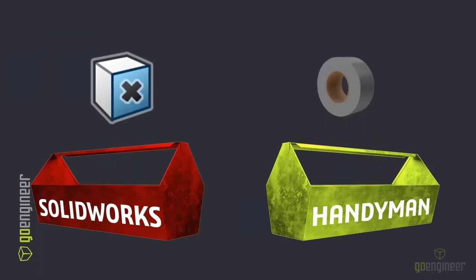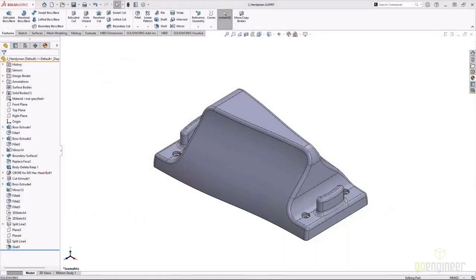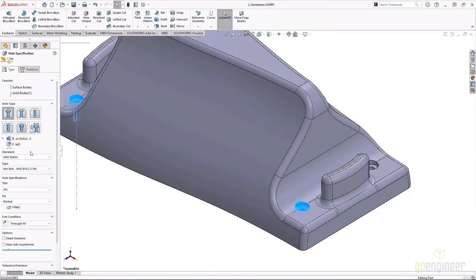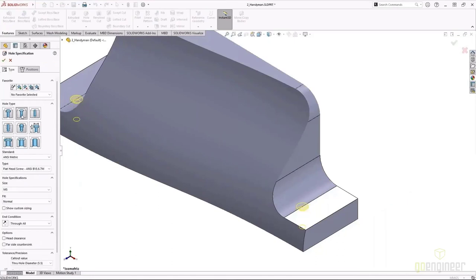Our next tool in the toolbox was duct tape — we all know how duct tape can patch any kind of problem. It's not the best looking fix, but it works. And in SOLIDWORKS, that tool is the Delete Face command. Back in our design, we've got some counterbore holes that we've decided need to be changed to a countersunk hole. Since we used the hole wizard, this kind of change is really easy — we're just going to change the hole type from the hole wizard.